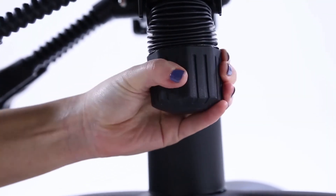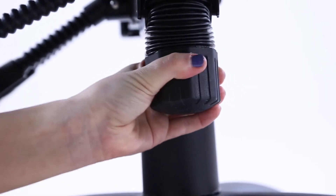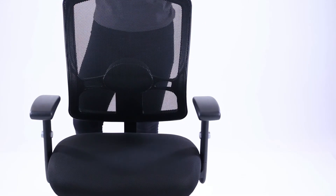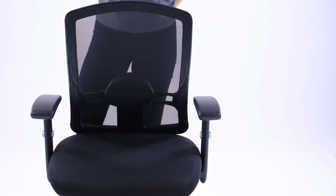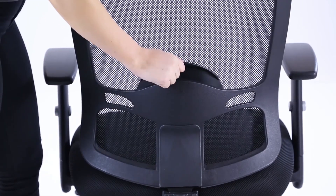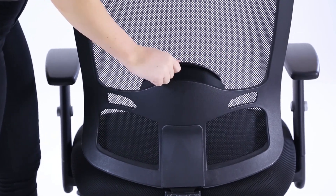Tighten to make it harder to tilt, unscrew to make it easier. The backrest works on a ratchet. Drop it to the lowest position and you can raise it and hear it lock in position. Once at the top it will drop to the bottom again to start the process.